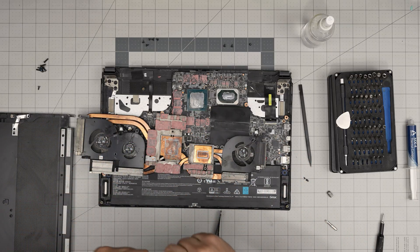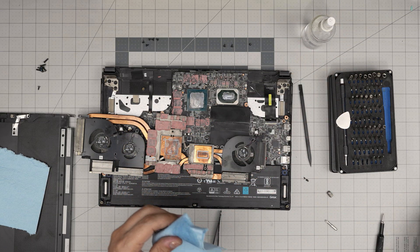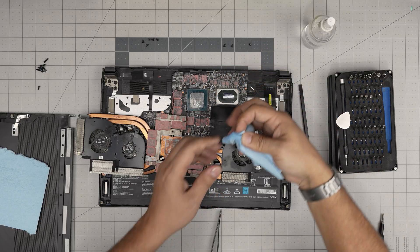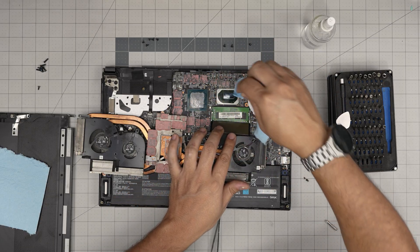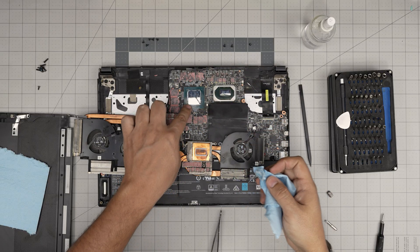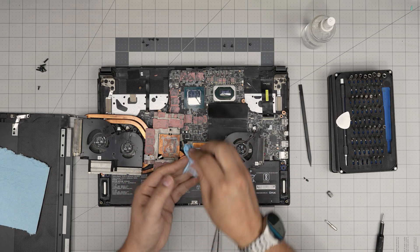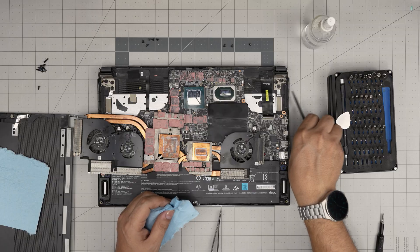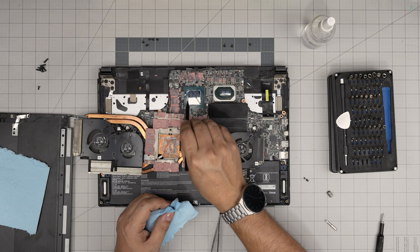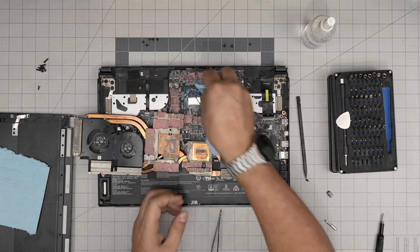Grab a little bit of the workshop towel, soak it in alcohol, then wipe over the CPU die in a circular back-and-forth motion until all the dried thermal paste is removed. Do the same on the GPU. You don't have to go crazy cleaning around the GPU — as long as you clean the die itself, you're fine. Avoid going around the edges too aggressively as you don't want to damage the tiny capacitors. If you want, use a plastic spatula to gently knock off any dried material — let the spatula do the work, don't force it.